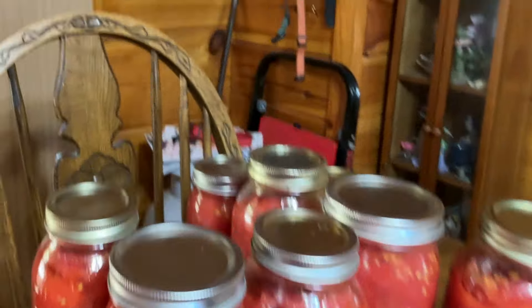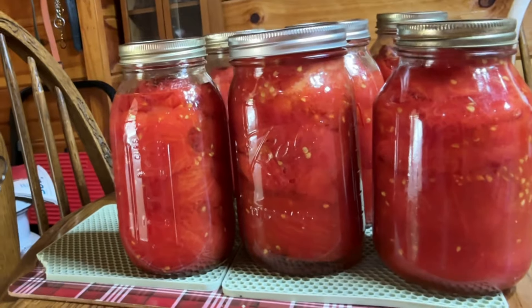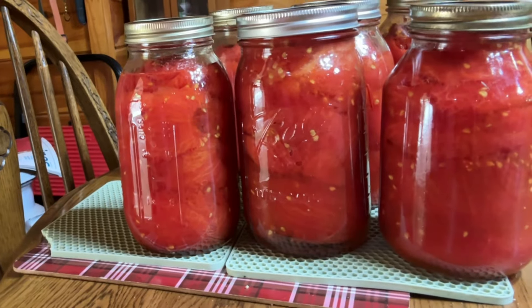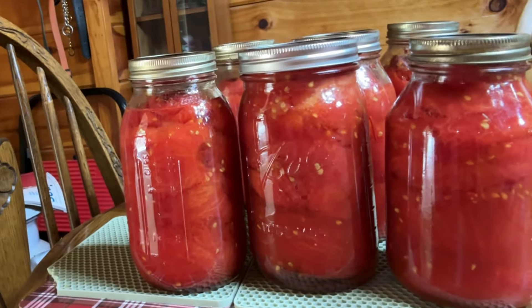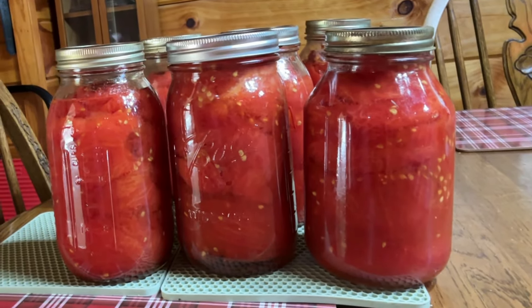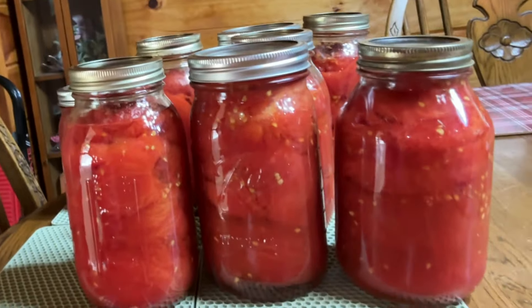I wanted to show you this before I forgot — Danny's been canning tomatoes. Look at that. Isn't that just beautiful? He did those in the oven. After he got them prepared and ready, put them in the jars, all you got to do is put them in the oven at 200 — he used about 220, actually — for about an hour, then you turn the oven off. Then you leave it all night. By evening time you can take them out. And they're sealed. They're sealed, and they're beautiful. They're going to taste so good this winter.